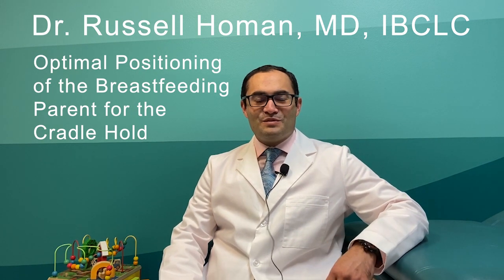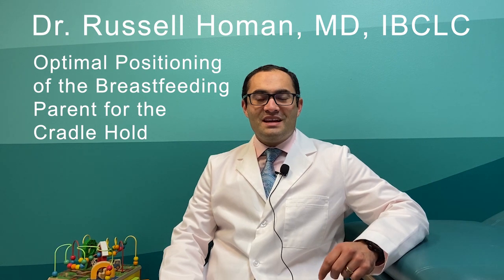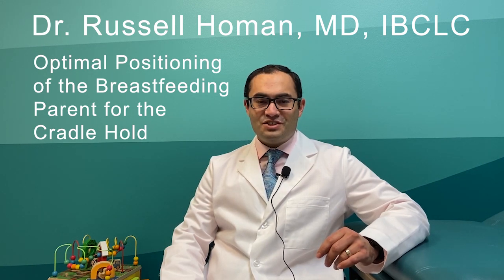Hello, I'm Dr. Russell Homan, both a board-certified pediatrician and lactation consultant, and I'm bringing you another episode of The Lost Art of Pediatrics, where I share practical, proven guidance that pediatricians are often too busy to share in their short 10-15 minute visits.